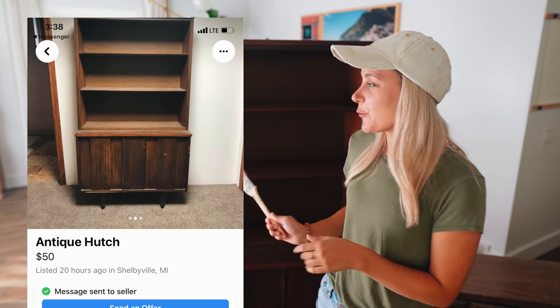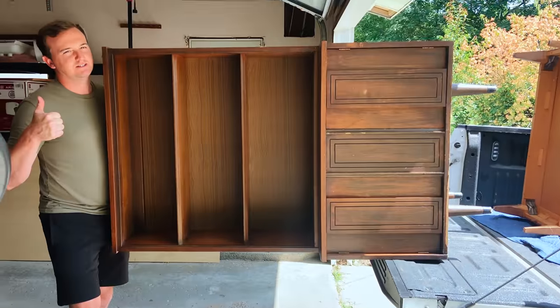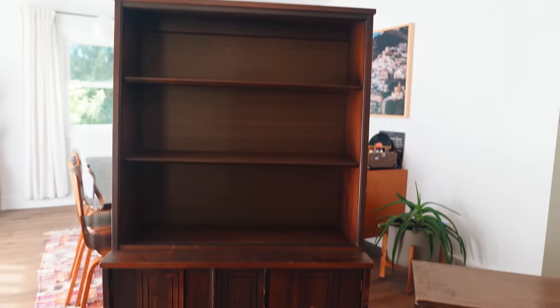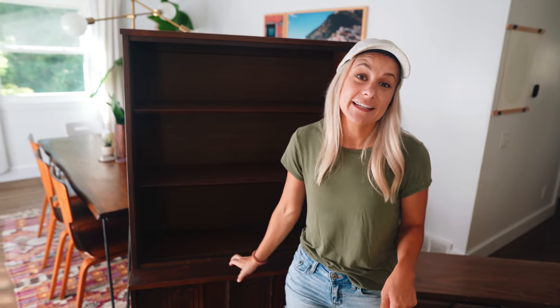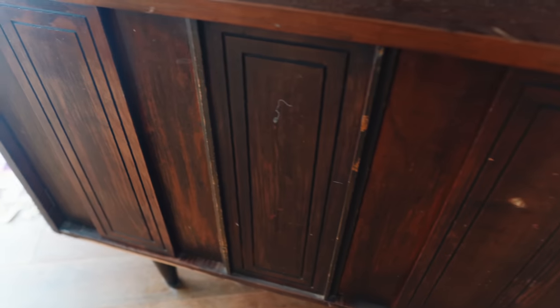So this first piece we paid $40 for and I drove about 45 minutes to get it because I loved it. It's so cute — it just has really beautiful angles. It's solid wood and it has beautiful legs on it. I just love the whole thing. Super excited about it, but it is pretty dinged up, so I think the paint will be a good addition to cover some of that up.